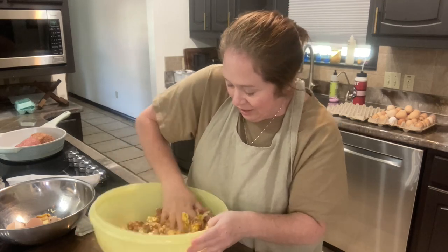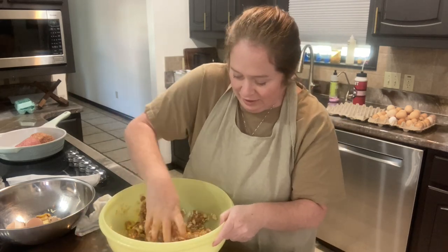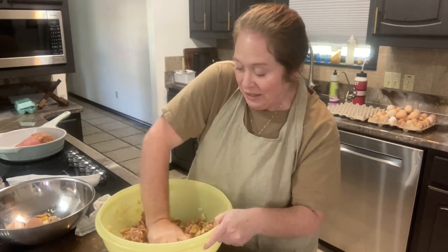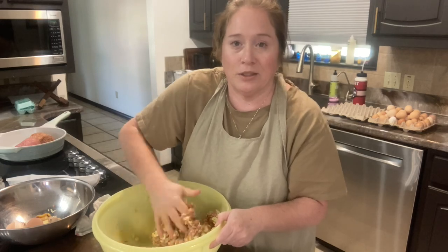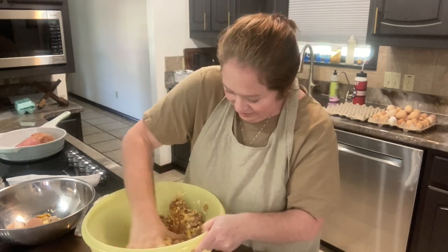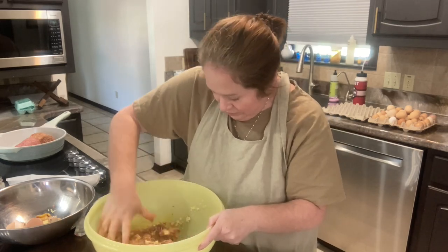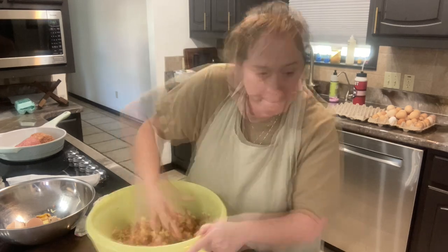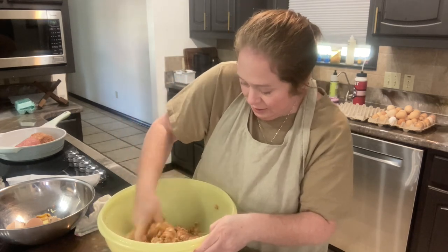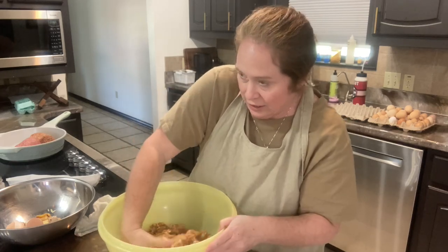I was telling my husband about this recipe and I told him it never even occurred to me to add sausage to a meatloaf, but I bet this is going to be delicious. I mean, everything's delicious with sausage. You want to be sure and get the sausage and the hamburger meat incorporated well together.